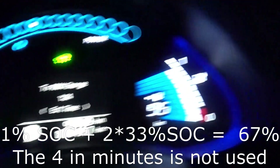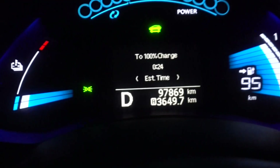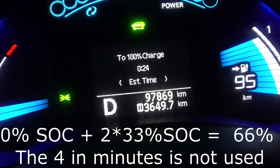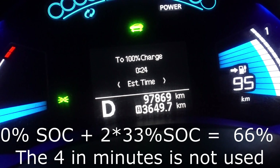So now I am running the heater. It pulls a bit over 3 kilowatts. And we just missed it — it just changed. So now the state of charge is 2 times 33, which equals to 66% state of charge.